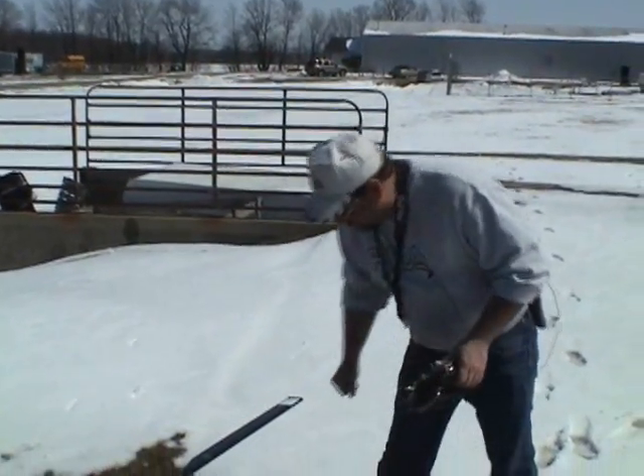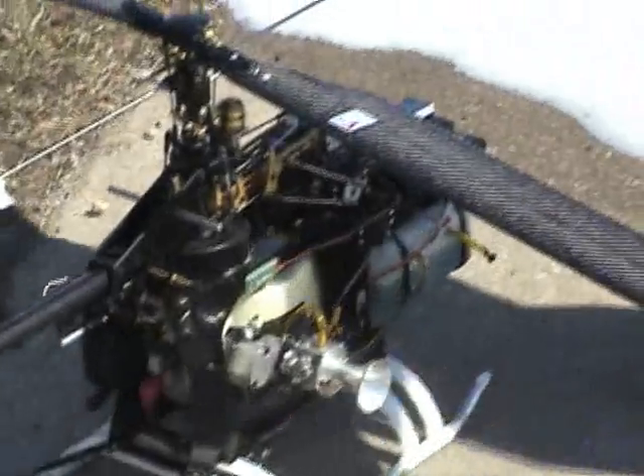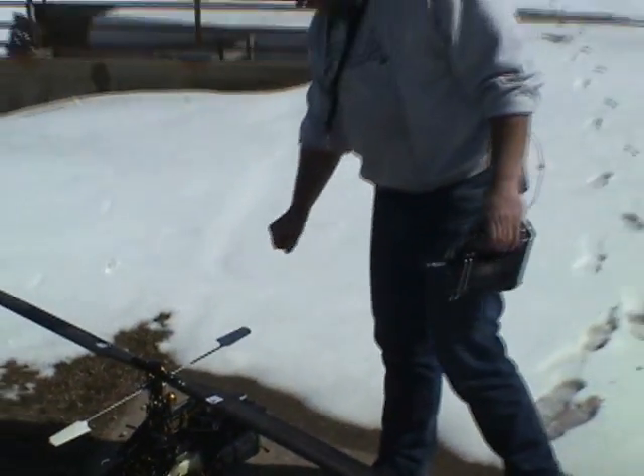First thing you're going to do of course is turn on your radio and turn on your helicopter - if you can find the on/off switch. There it is. Let the gyro initialize.